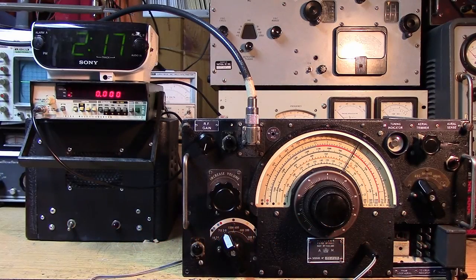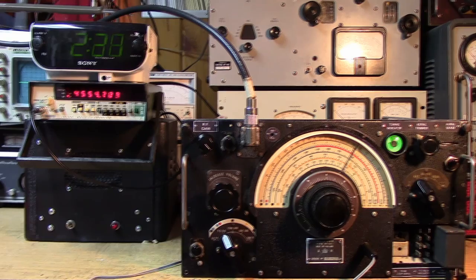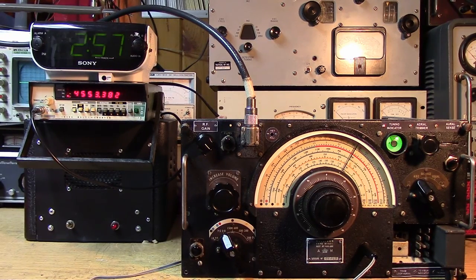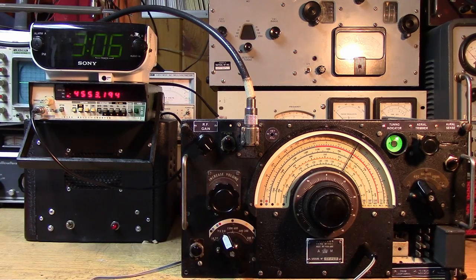We're going to try to turn it on and watch the local oscillator warm up from scratch. The local oscillator comes up to 4555, so we know it's high-side injection. Okay, 10 minutes later — here's a 15-minute warm-up. We're about 40 minutes in now. Somewhere between 40 and 50 minutes it seems to have stopped.